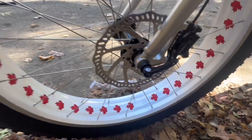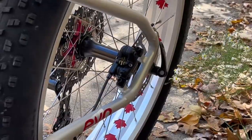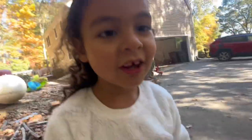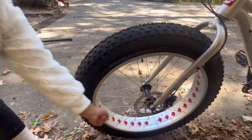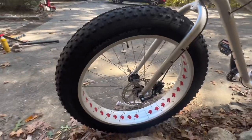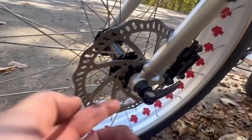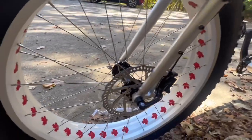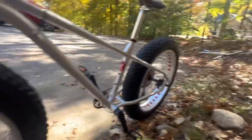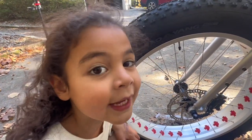We have a full through axle front and rear, which is really cool and gives you a lot more stability. Most bikes at this price point come with quick release — these are full through axles, which gives you nice stability. The disc rotors are 180mm up front and 160mm in the back, which is pretty cool.